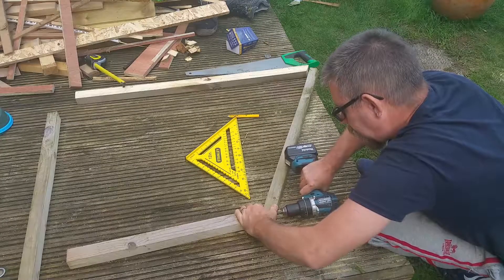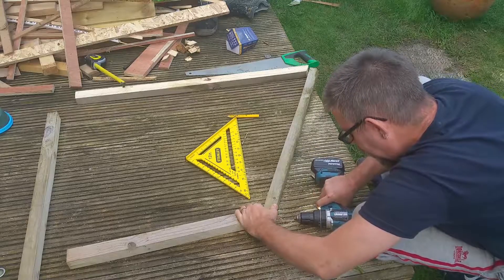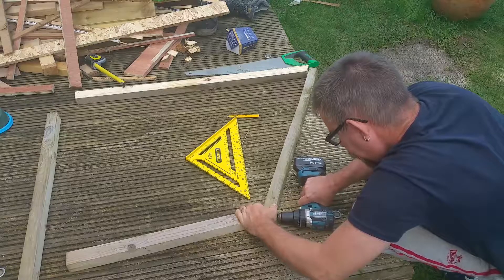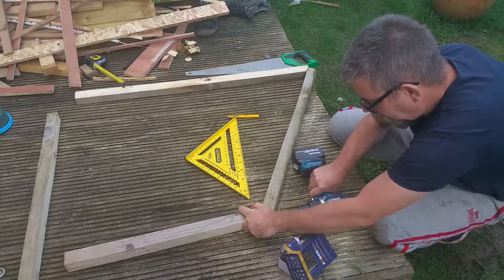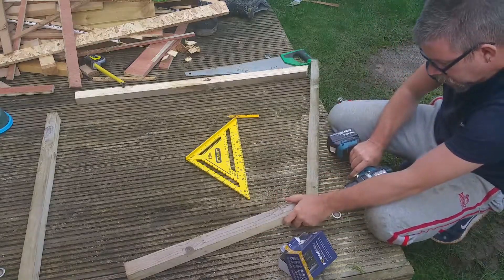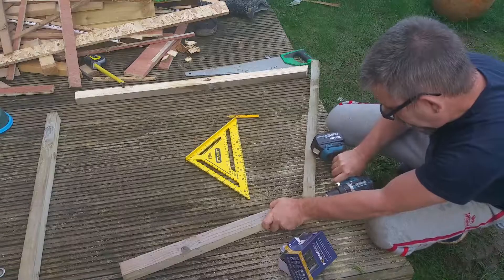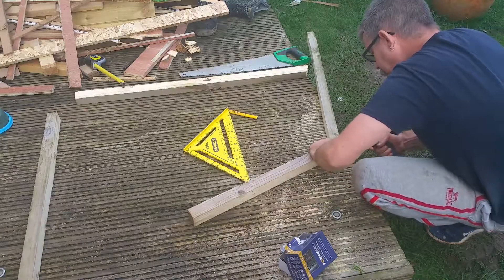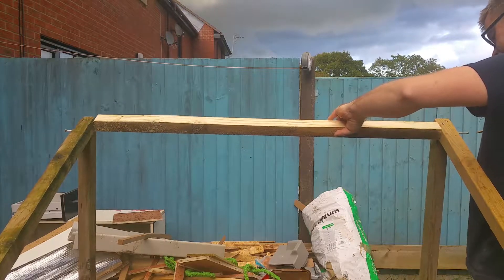All the pieces cut, I can now start joining the frame together. What's this Richie? With the two side pieces done, I can start putting the cross members in.